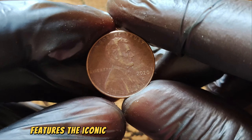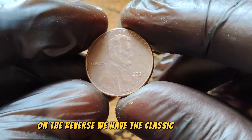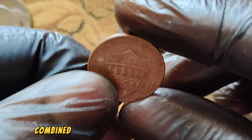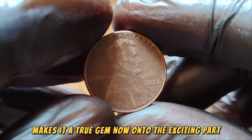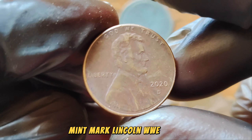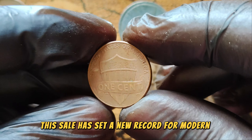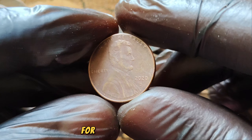This nostalgic design, combined with the coin's rarity and mint state, makes it a true gem. This particular 2020 D-Mint Mark Lincoln Wheat Penny recently sold for an astonishing $488,790 at auction. This sale has set a new record for modern pennies, highlighting the high demand and the willingness of collectors to pay top dollar for such rare finds.